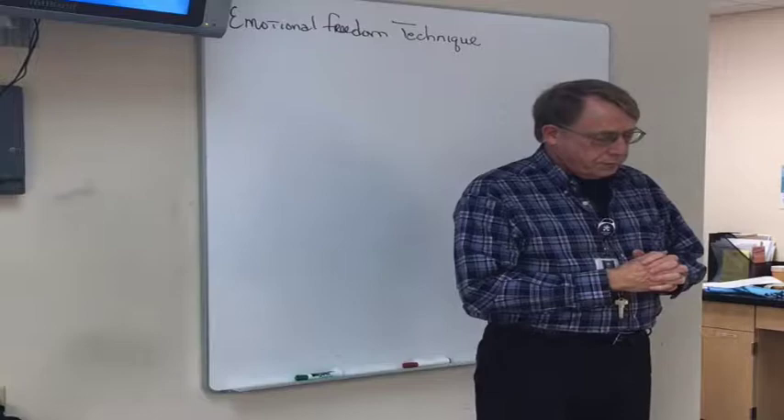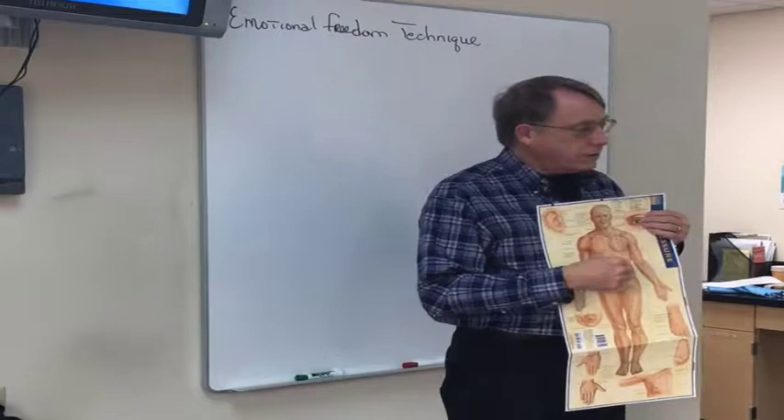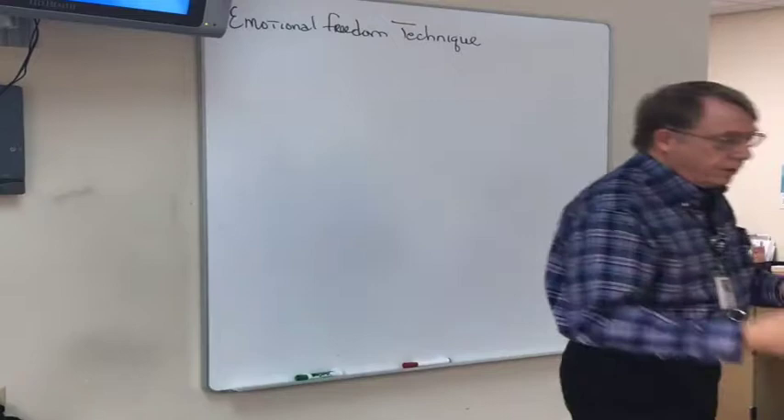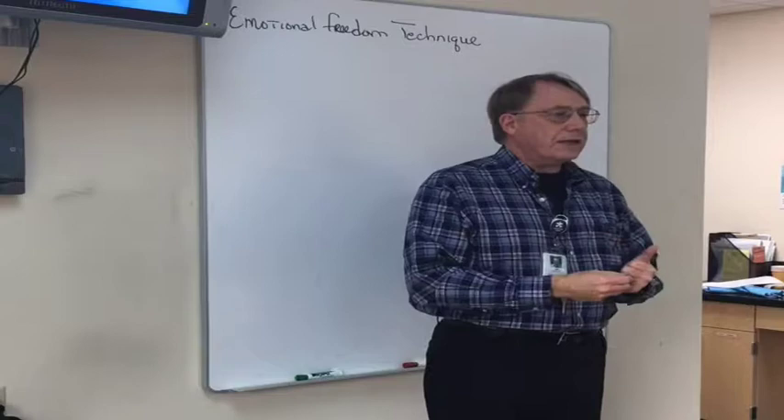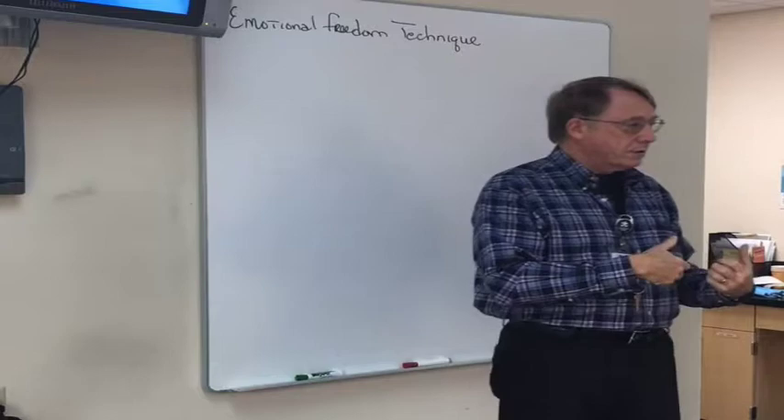Emotional freedom technique is based on the Chinese method of acupressure, allowing energy to flow through the meridians. By stimulating points along the meridians, the energy gets flowing. The important thing to understand is that you're not working on the problem — you're working on the energy flow. The body will tend to heal itself, and what we're discovering is that what blocks healing is emotions and traumas.